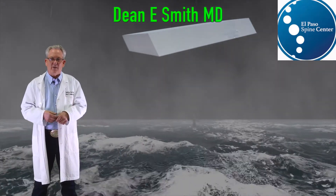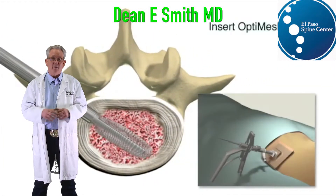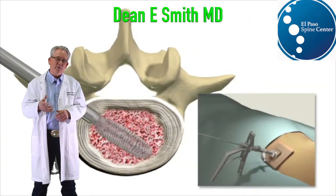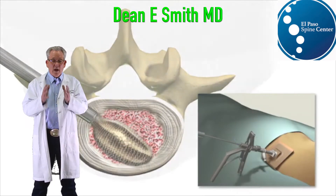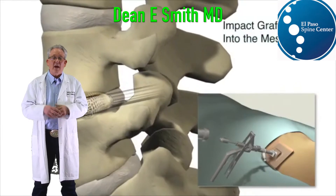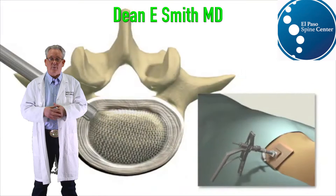With Spinology technology, we can percutaneously completely remove the disc, place a mesh bag that we fill with a combination of bank bone and stem cells, and once filled, it's stronger than a typical cage, and we can place more bone than typically we do in an open procedure.